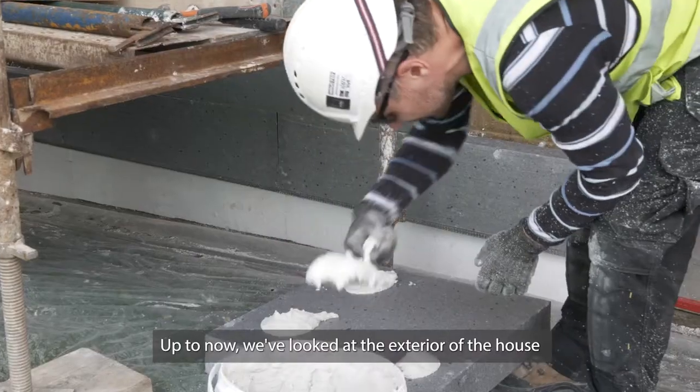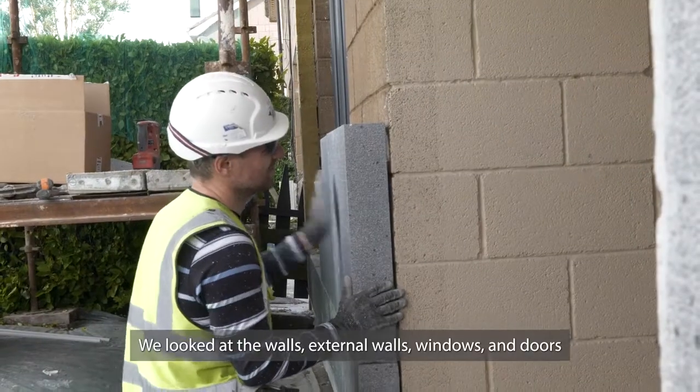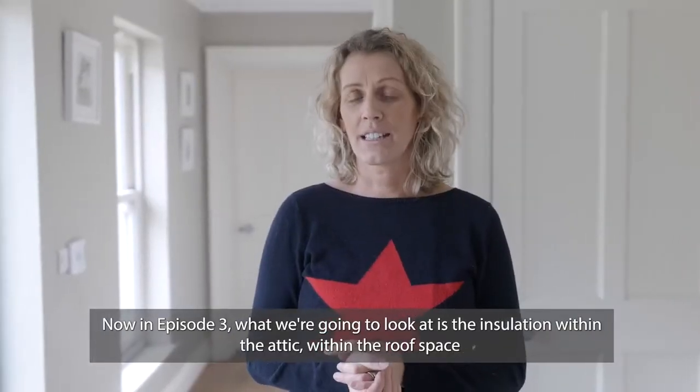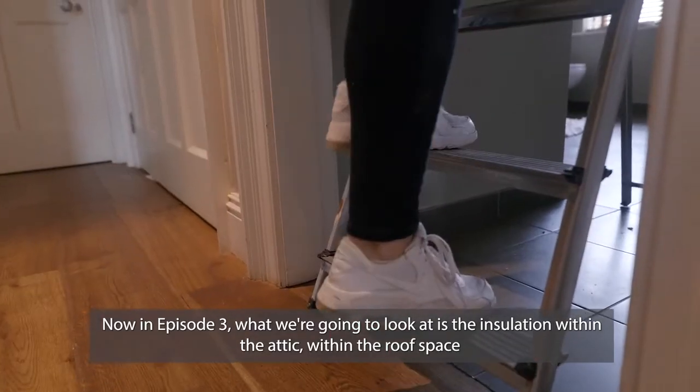Hi, I'm Patricia Power. Welcome to episode 3. Up to now we've looked at the exterior of the house — the walls, the exterior walls, the windows and doors. Now in episode 3 what we're going to look at is the insulation within the attic, within the roof space.